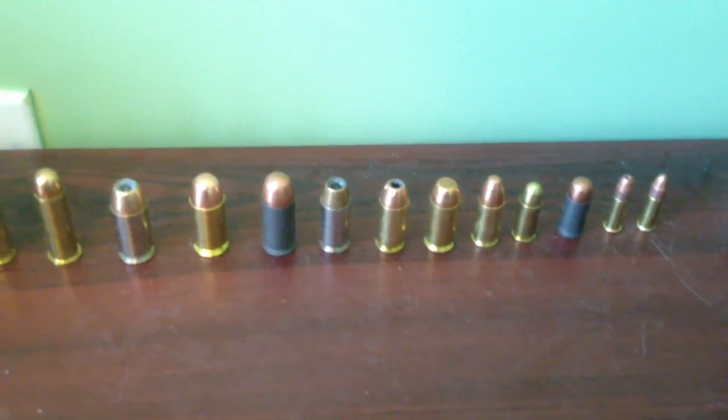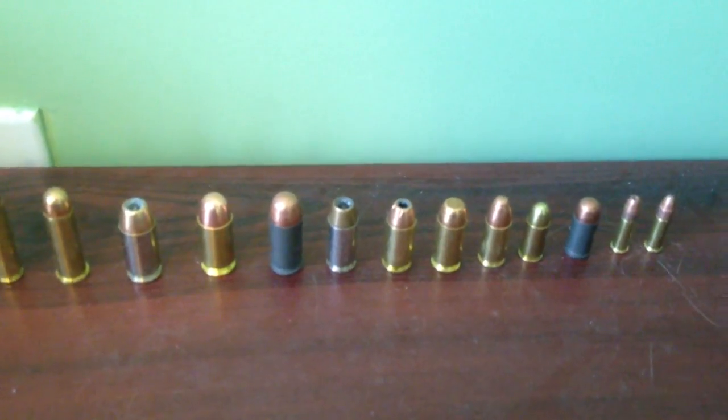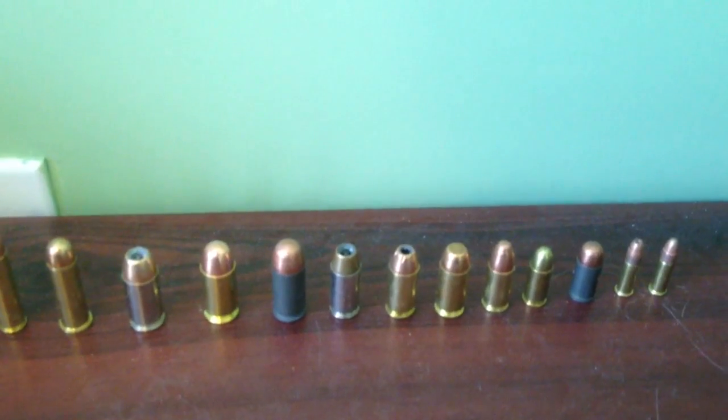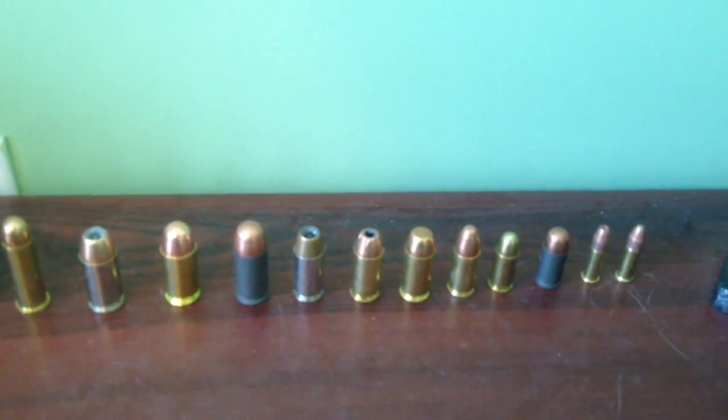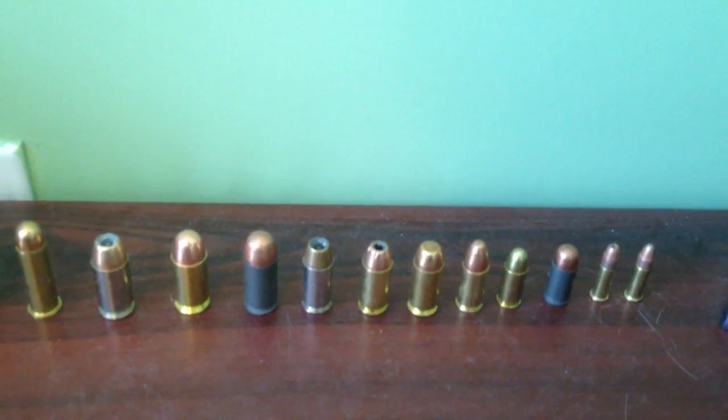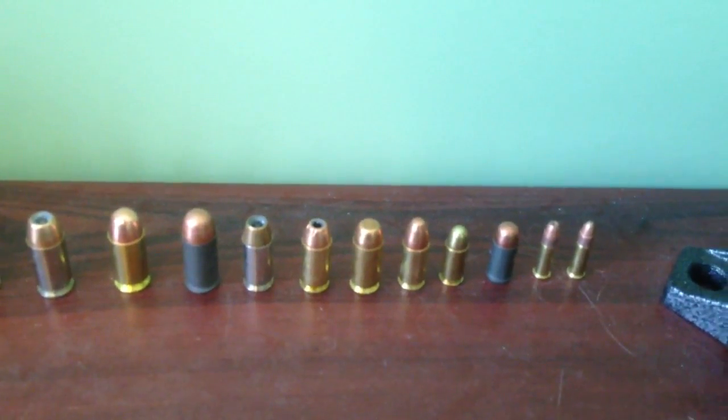Next to those I've got some .40 Smith & Wesson rounds — again, jacketed hollow points for home defense. I recommend a round-nosed or flat-nosed round for practice or target shooting.